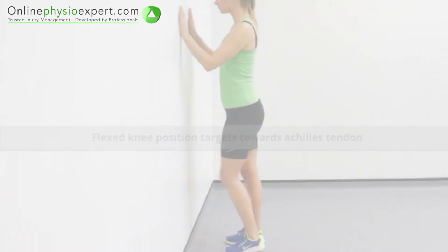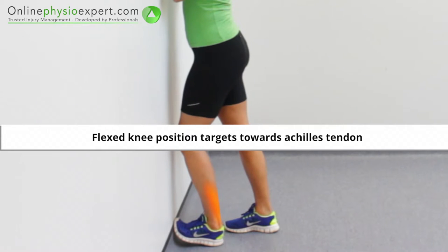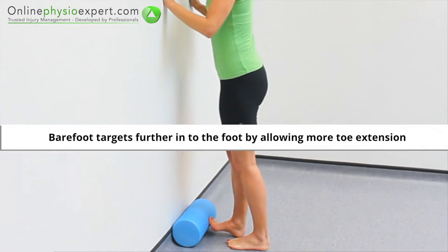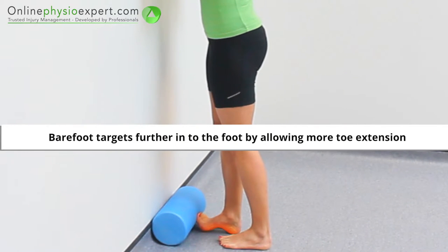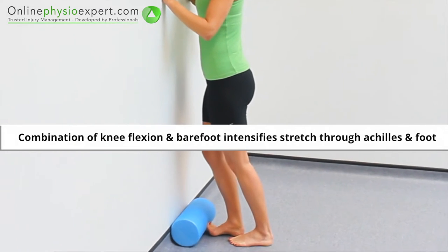To target more specific areas as needed, try this exercise with added knee flexion, without footwear, onto a wall or foam roller.